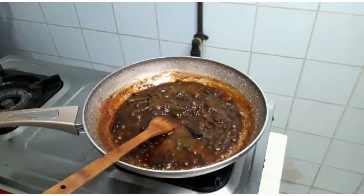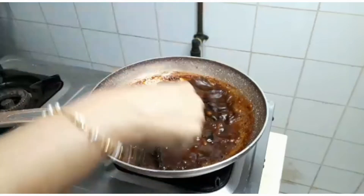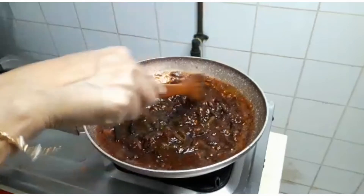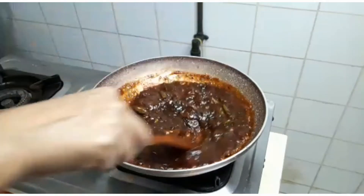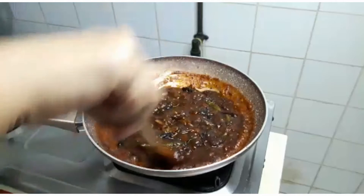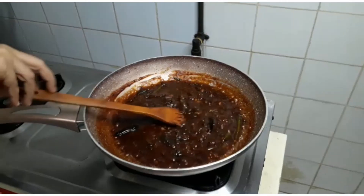I will put the spoon in the pot. This is the pot and we will also need a good skill. Then we will put it in the pot and make it.